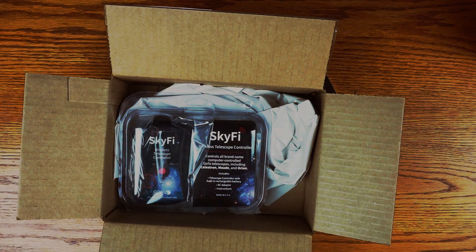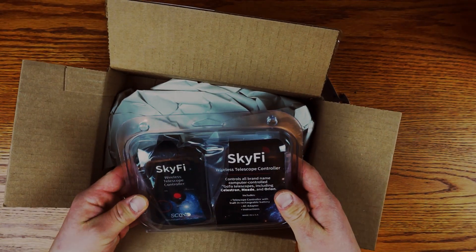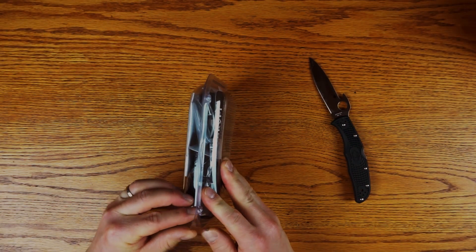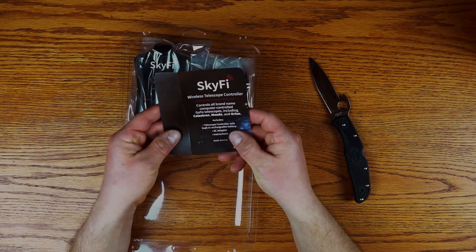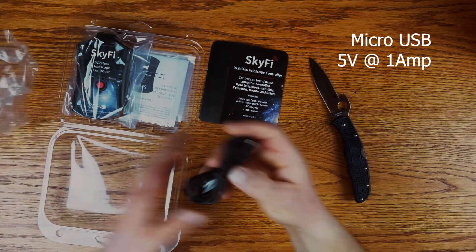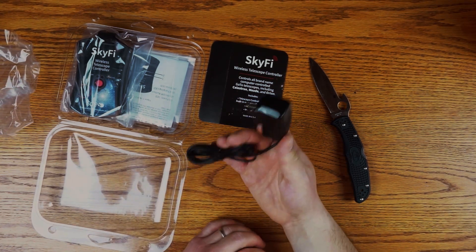Inside we've got really well packed packaging. We've got the Skyfire 3 itself, which is a wireless telescope controller. Inside the packaging we have a number of items. Pretty simple — we've got our little informational piece, and the charger which looks like it is set up for a USB port. That means you could hook it up via some sort of battery backup pack, which is excellent if you're doing a really long night of imaging or if you're out camping.